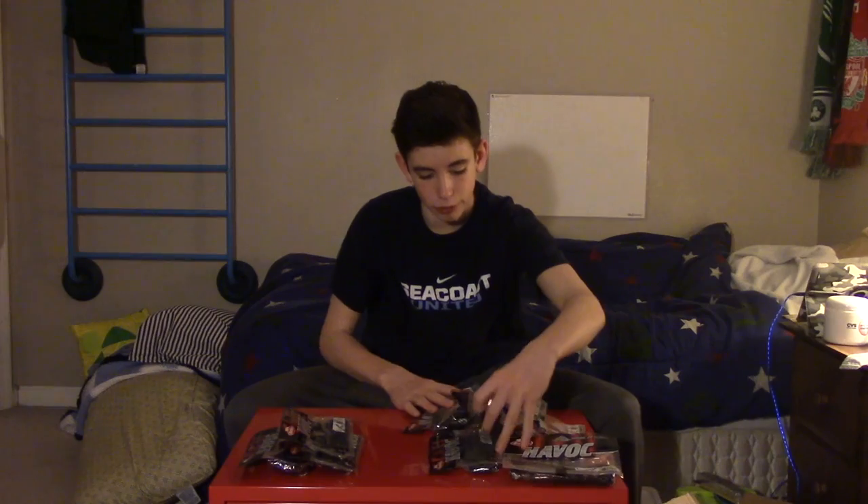Next we have the 3-inch in Green Pumpkin — also going to be used for trailers, maybe even on a drop shot. Next is another 3-inch in Black Blue — also going to be using these for jig trailers. Next we have the 4-inch in June Bug, probably one of my favorite colors for my lake. And we got another 4-inch in Green Pumpkin Green — just a green pumpkin color with some green flakes.